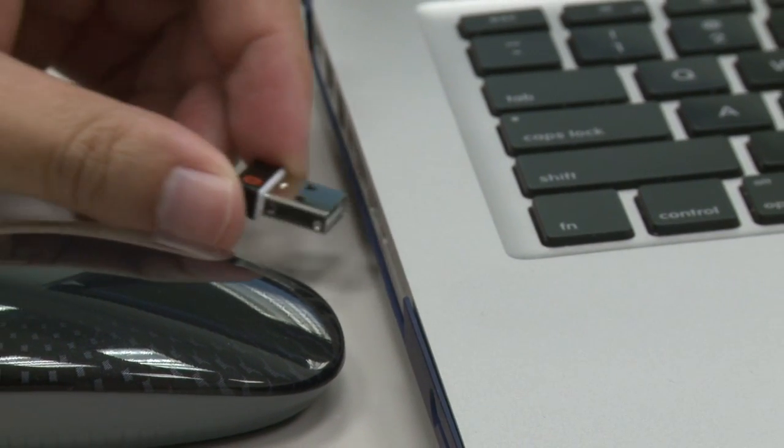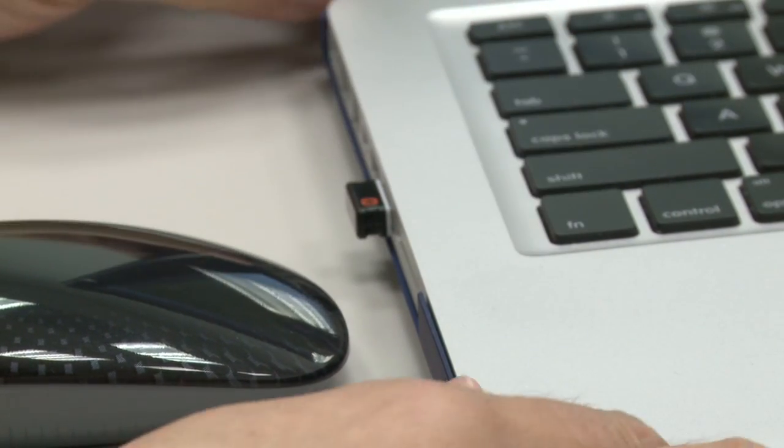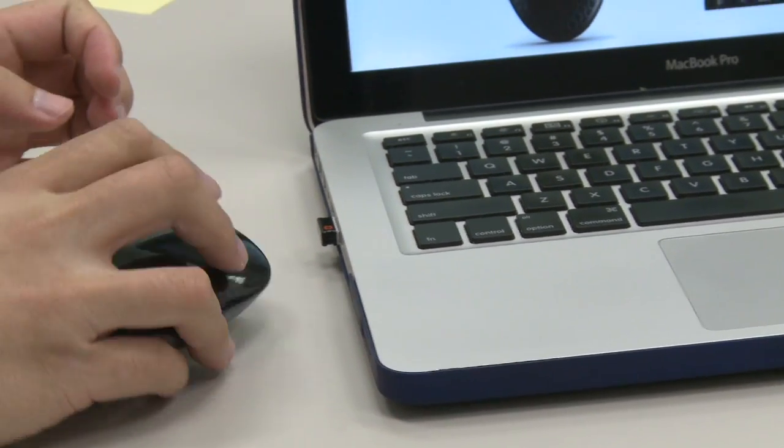Out of the box, this mouse is supported for Windows 7. And just like all the other Logitech mice, if you plug it into OS X it will actually work, but you don't get to use any of the special settings that you would with the Magic Mouse.